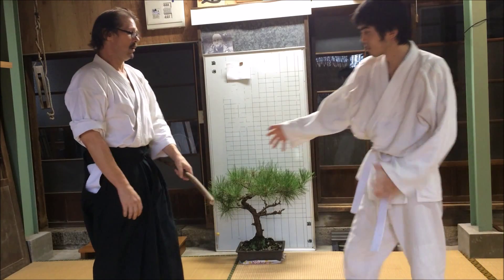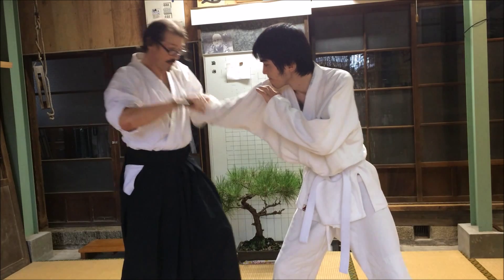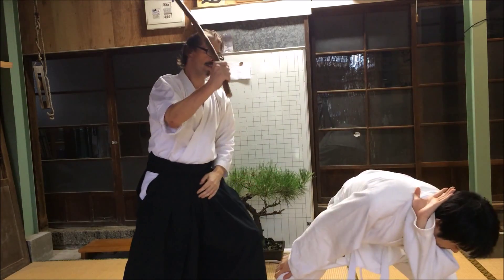The same thing happens with the fuibo. This time I have the fuibo to lock it up — I don't have to use my hand on his wrist. I just push away and I can strike.